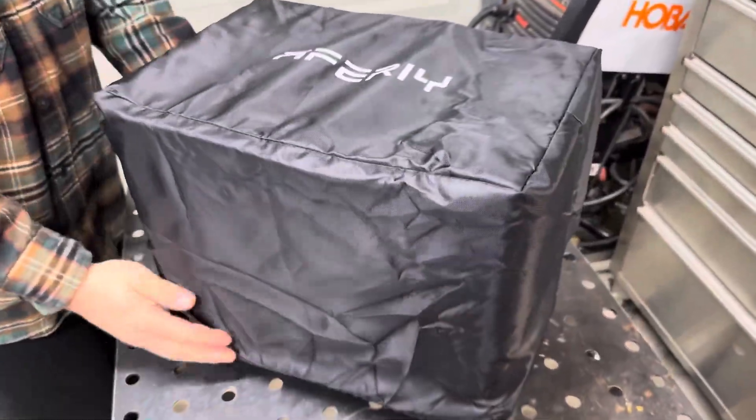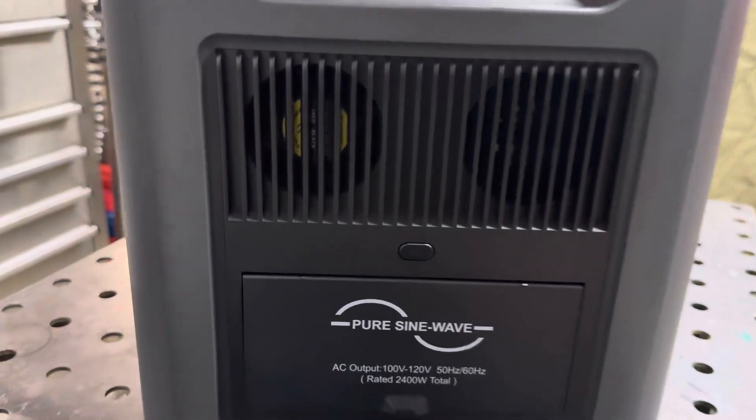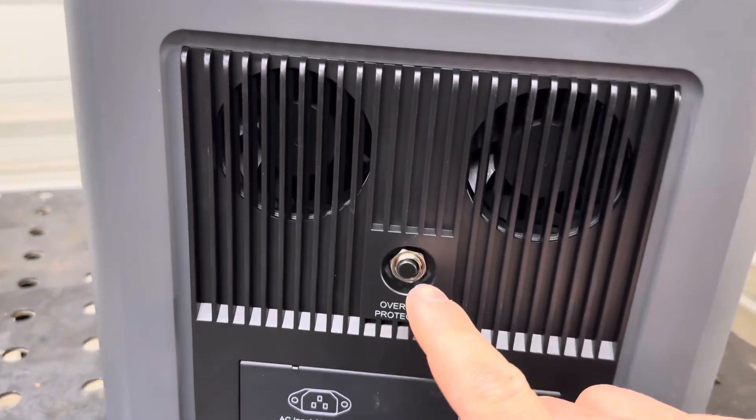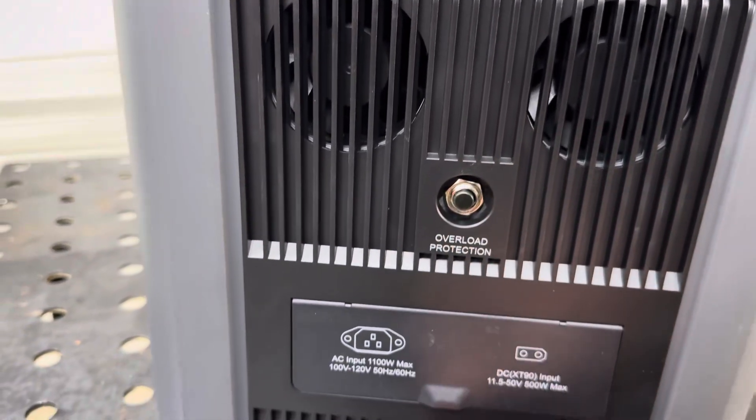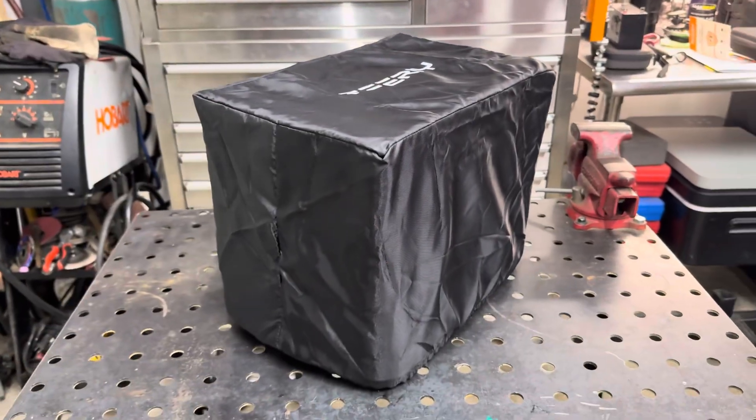The unit has a really nice cover. The material doesn't seem to be waterproof — it would be better if it had some windows so you could unzip it to access the ports, which I thought would be cool. Overall it does look like it will offer some protection. The unit has a total of four cooling fans, two on each side, so you're not going to want to leave that cover over it while you're using it — make sure you have good airflow.